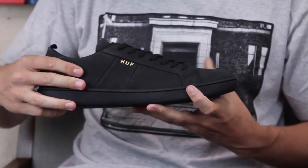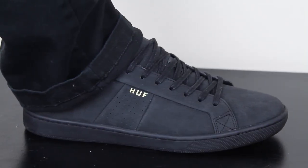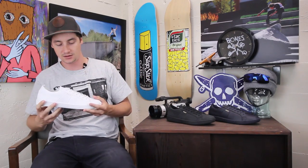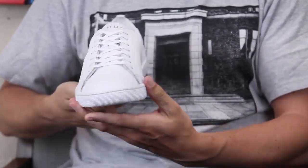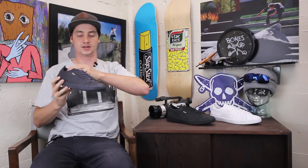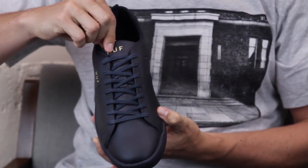This black version is a very soft feeling suede, so it looks very nice and very classy — you can kind of take these out on the town if you want. There's also this white version — all white leather all the way around — and then you have the navy as well, with that gold Huff hit on the tongue of each of them.